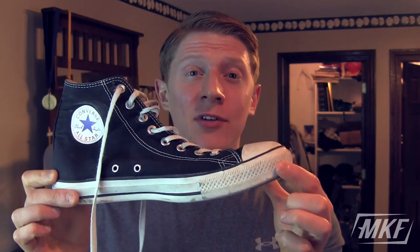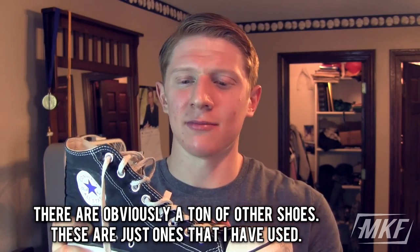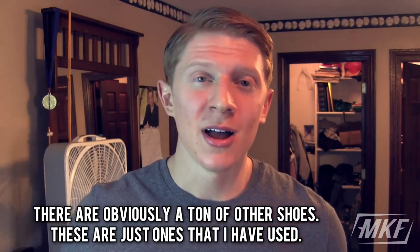I can't say definitively what the single best weightlifting shoe is, but if you're a beginner just starting out deadlifting and squatting for the first time, in my opinion the best weightlifting shoe is the Converse Chuck Taylor. It's cheap, you can't go wrong with it, and I think they look pretty cool — but that's just me.